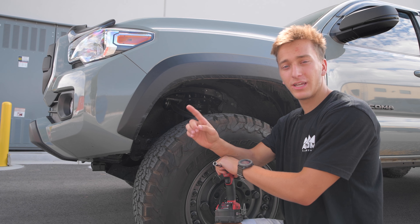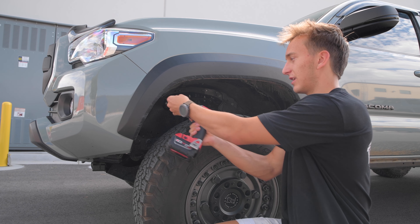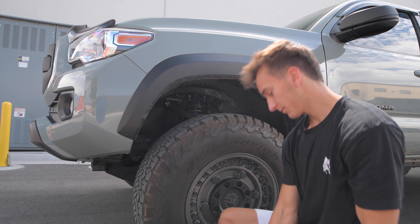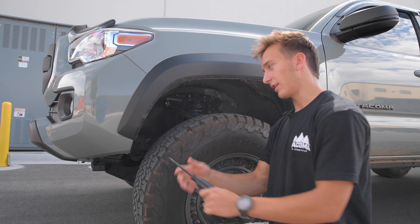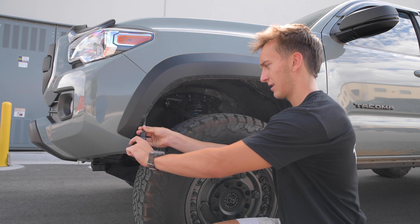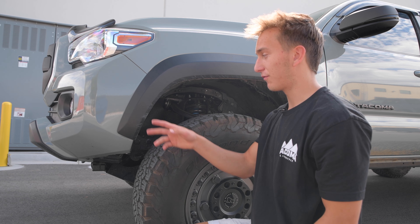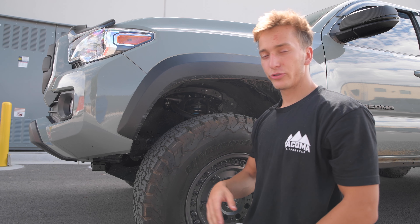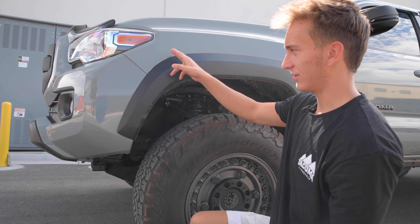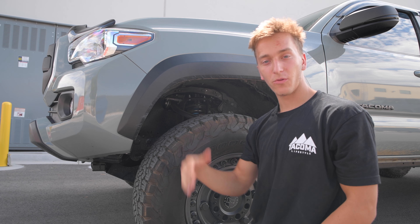Starting off, we just have to remove one 10mm bolt and one clip — there's going to be two right here. The top one is the 10mm and the bottom one is the clip. Just stick your screwdriver behind it and pop it out — super easy. Next up is removing the front section of the fender. Toyota does apply an adhesive to make these stay on better, but it only starts partway back, so from the front we can just pull it away.